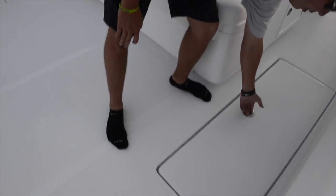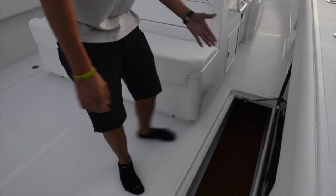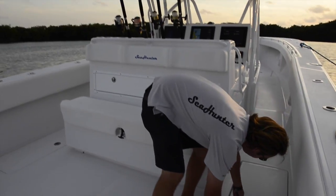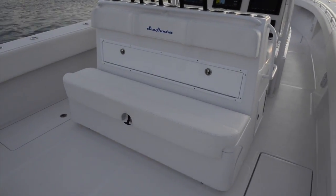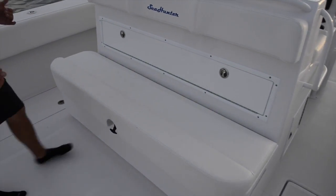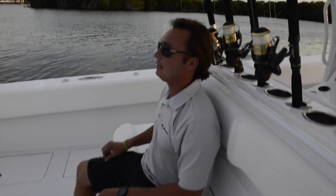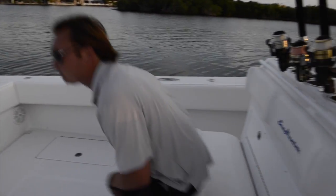In front of these, again port and starboard sides, these can be fish boxes or for this particular boat they are rod storage or dry storage. You also have a rear-facing mezzanine seat on this boat. That's a nice large seat — several of you guys can sit here and watch the spread, work the boat, fish very efficiently.